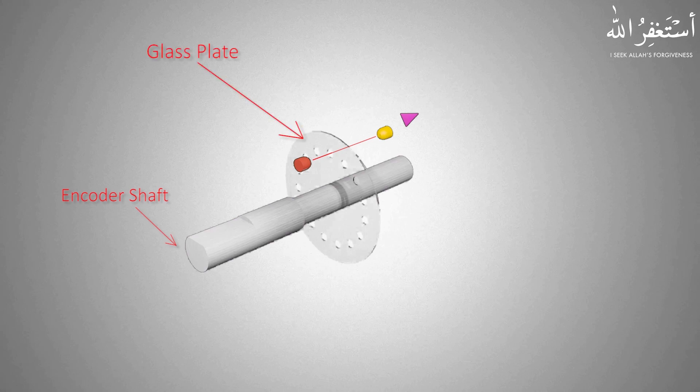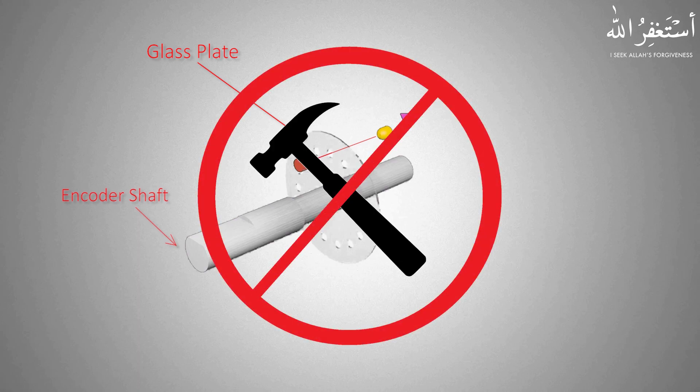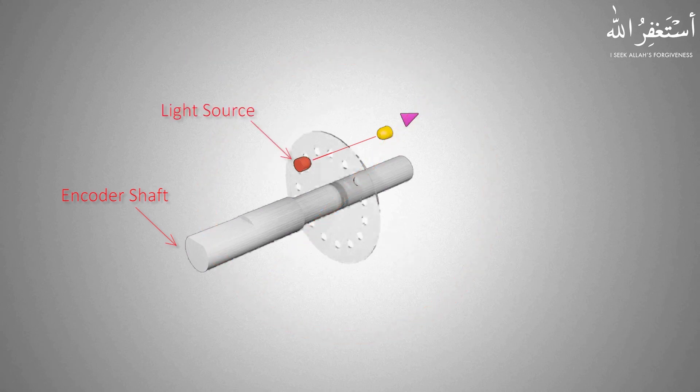If we remove the back cover of the encoder, here you will find a glass plate connected to the shaft. This glass plate has a circular array of small holes on it. This glass plate is very fragile — if you ever need to remove the encoder from the shaft of the motor, never use a hammer or force to remove it, as it can damage the glass plate.